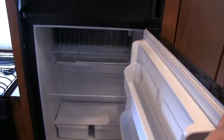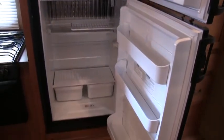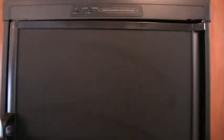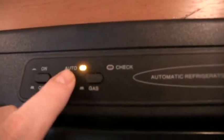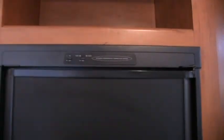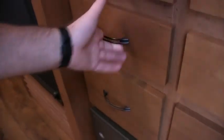Your refrigerator is going to be a six cubic foot gas-electric refrigerator, automatic — all you have to do is press a button, make sure it's on auto, and you're ready to go. This trailer has a huge amount of storage — huge pantry. I'll show you something on your drawer fronts: you do have full-length extension metal ball-bearing drawer glides, not cheap plastic guides — residential-style guides.